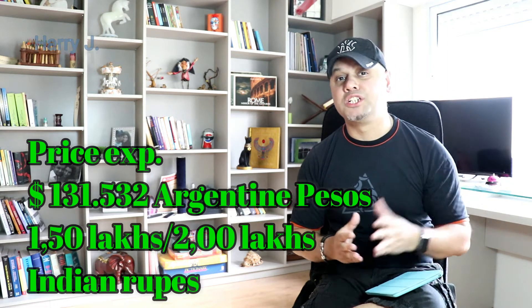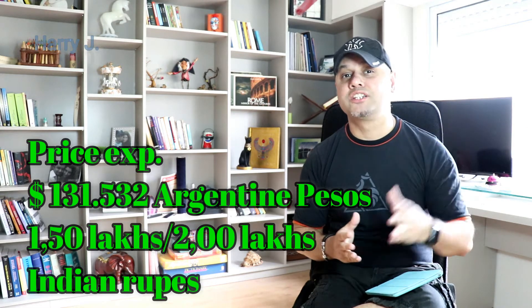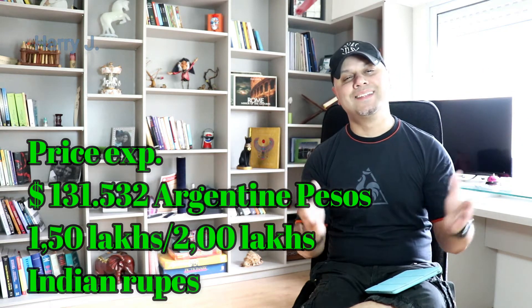And obviously my Latin viewers from Argentina, Brazil, Colombia, Mexico, and also Southeast Asian viewers from Philippines, Indonesia, and Malaysia — please convert this money according to your local currency.